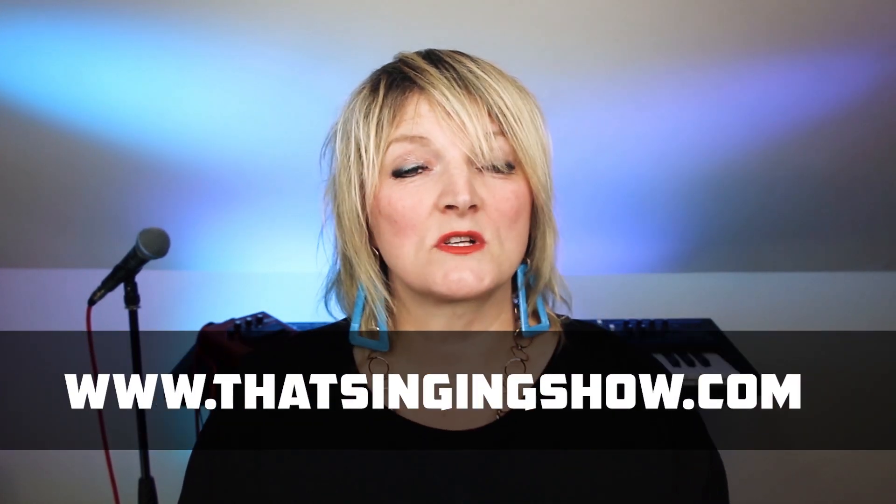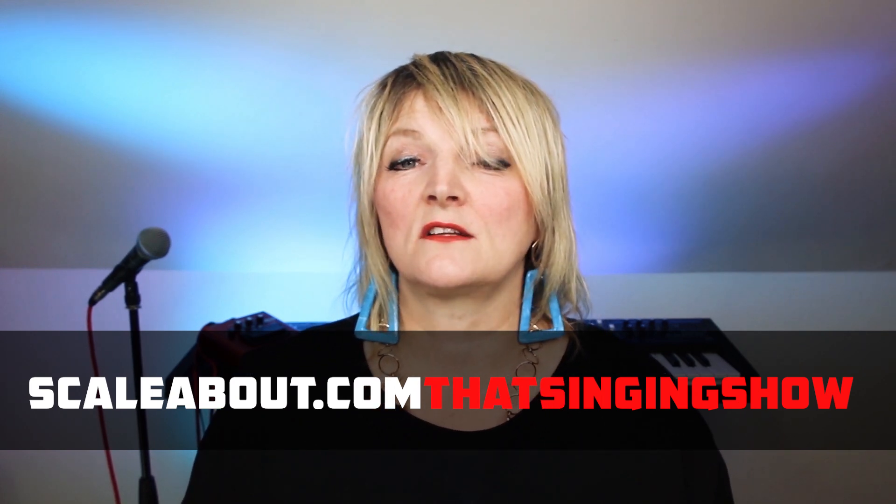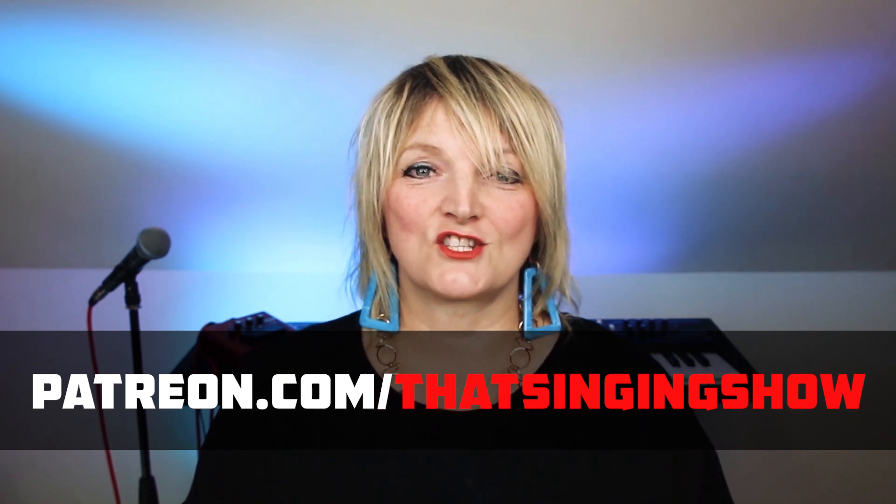Now if you want to know how to sing like Adam Lambert, don't forget you can join us for a one-on-one singing lesson on Skype. Or if you want us to review your singing, you can go to scaleabout.com forward slash that singing show. Or if you want to help support the channel, go to patreon.com forward slash that singing show, and you can pay just a dollar to help keep us going. So thank you very much. That's the advertising over — now let's get on with the reaction.